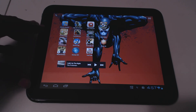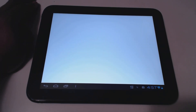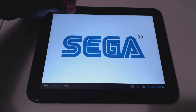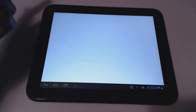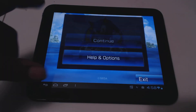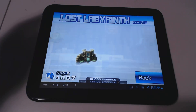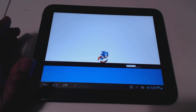The performance of the tablet is great. It runs really well with Ice Cream Sandwich. Here's Sonic the Hedgehog 4 to show you the performance — there are a lot of games I have on here that I really like. Let me turn the sound down a bit. It runs really well.